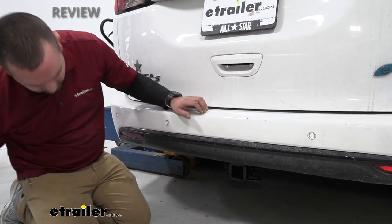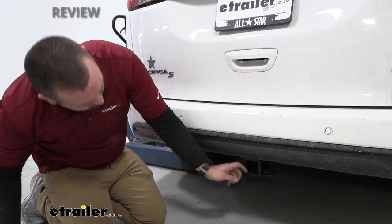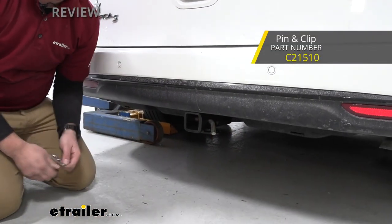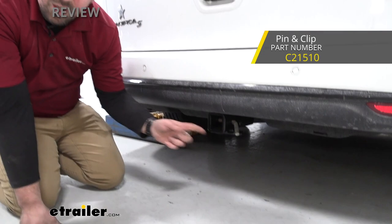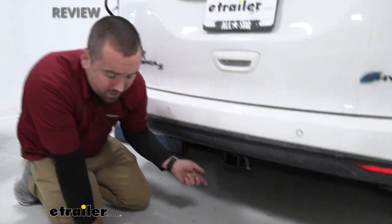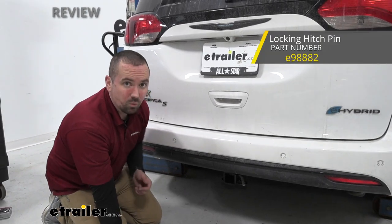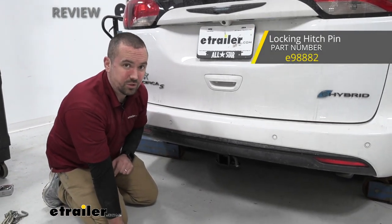This hitch also has a 5/8-inch hitch pin hole. The hitch pin and clip are not actually included with the hitch, but a lot of times your accessories are going to come with those. If you want to pick up a different style including a locking one, we have plenty of those available at eTrailer.